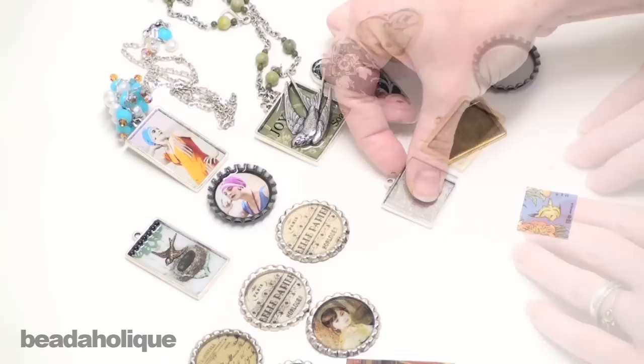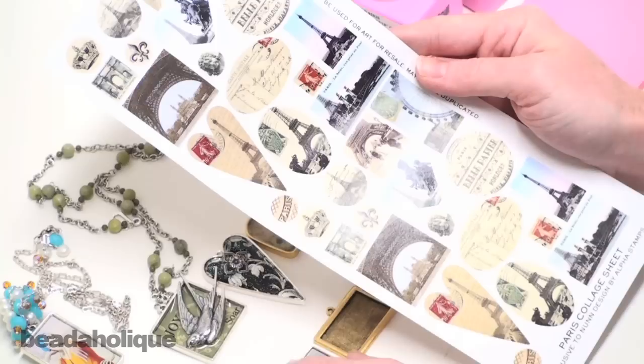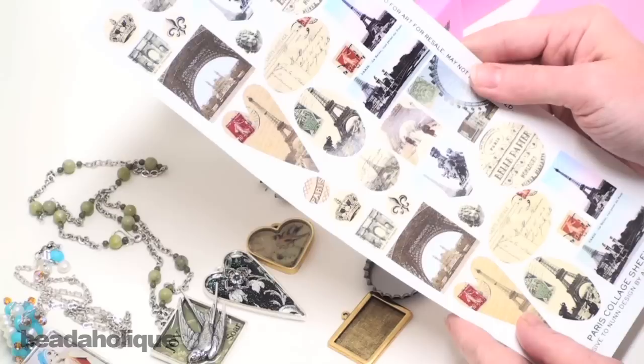Once you've chosen your bezel setting you will then need to find an image to put into it. There are a lot of wonderful collage sheets available, and what's nice is if you are using a Patera finding such as this one, it is actually specifically sized collage images to fit exactly into your bezel shape. They've also gone one step further and there's a hole punch which is the exact size to punch out that image. You can go that route, or you can print something off the computer, use an old photograph — really the sky is the limit. Any paper good is going to work to fit into your setting.